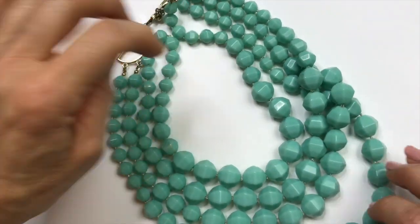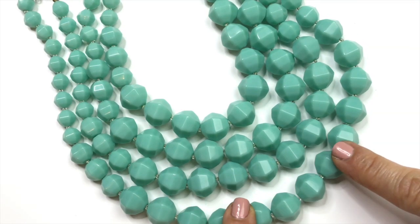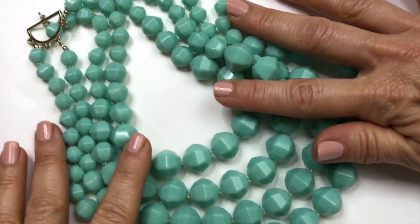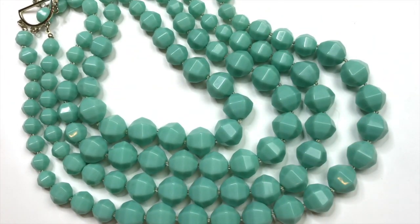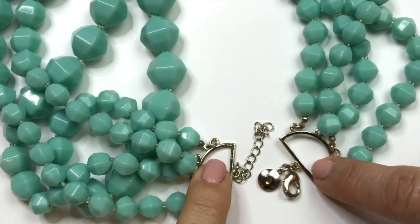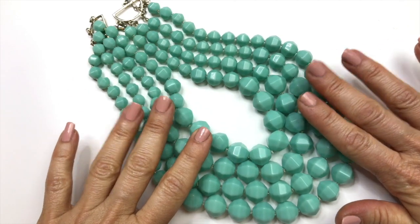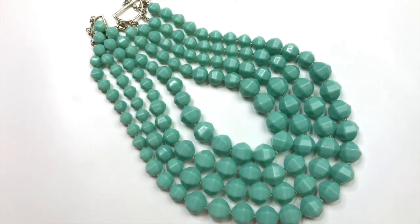And the first item coming out is this really pretty necklace. The necklace has these really pretty turquoise colored beads. The graduated size is larger in the front and smaller going back and they are faceted. I'm noticing that there are knots in between each bead. I really love the findings they used for the end of the beads. This happens to be J.Crew and there's the J.Crew jewelry tag. That's a really great start to the box. I'm very pleased and I'm definitely going to be able to sell this.